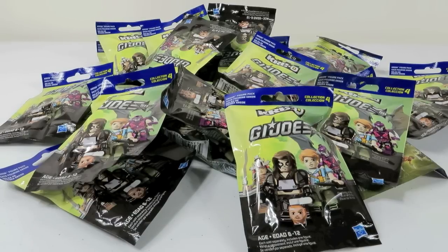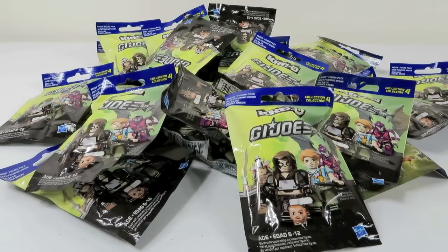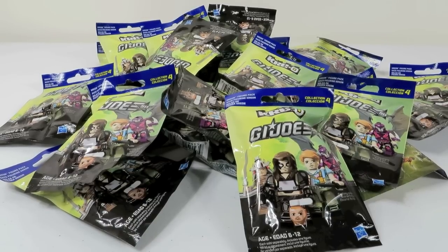Hey everybody, this is Paul and Shannon, and look what we have here today. It's a G.I. Joe-a-palooza! Woohoo! G.I. Joe! Real American hero! In Palooza form! Very good. In Palooza form. That's right.